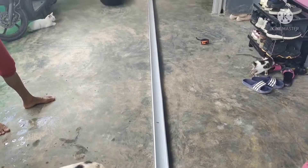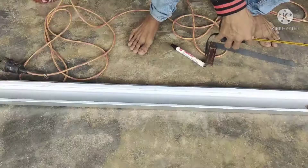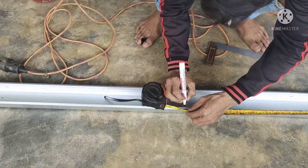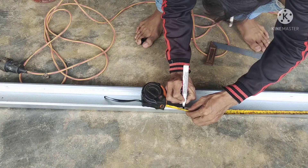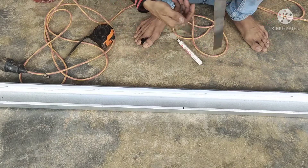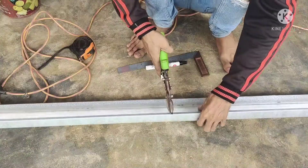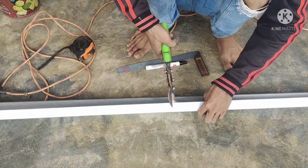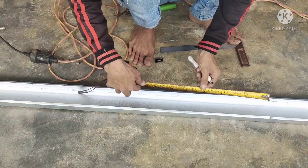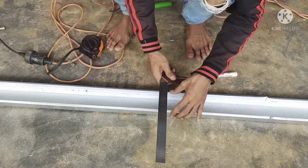Pertama kita siapkan dulu C-nya satu batang untuk pembuatan tangga, dan kita ukur 1,70 cm. Langsung kita siku, kita garis, terus kita potong. Kita garis lagi 35 cm.